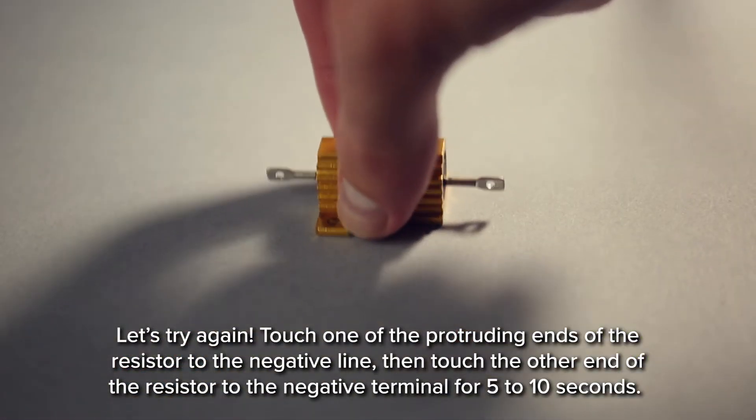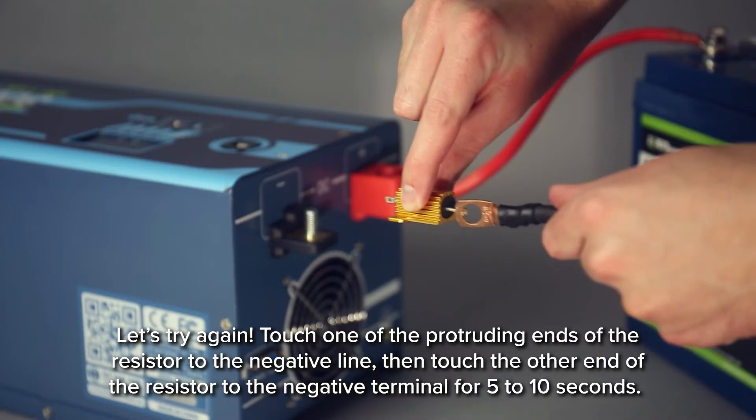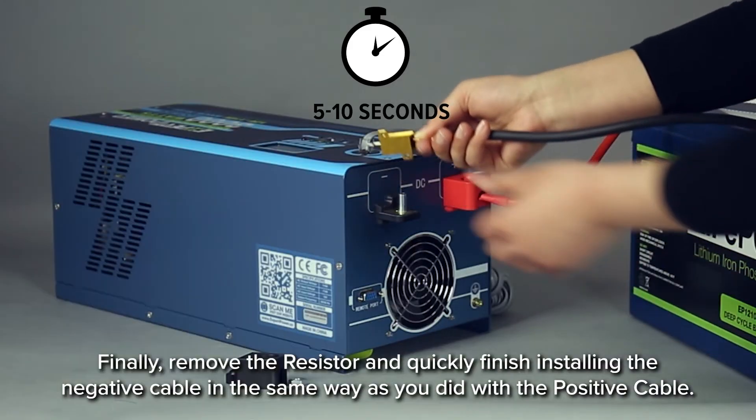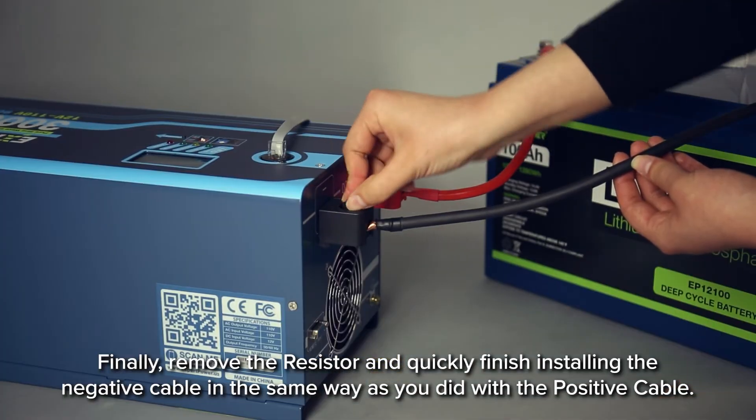Let's try again. Touch one of the protruding ends of the resistor to the negative line, then touch the other end of the resistor to the negative terminal for 5 to 10 seconds. Finally, remove the resistor and quickly finish installing the negative cable in the same way as you did the positive cable.